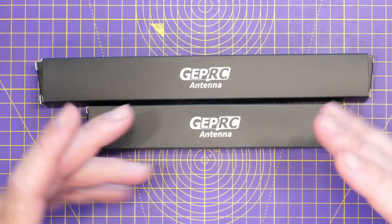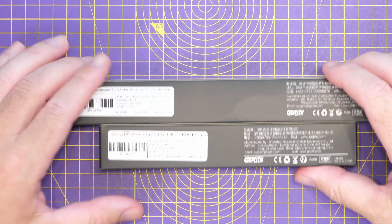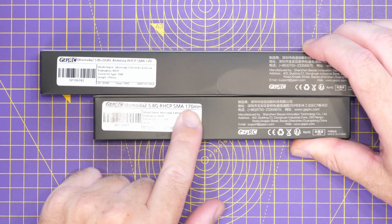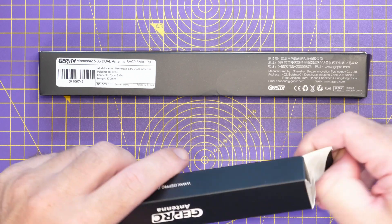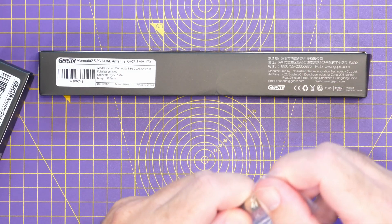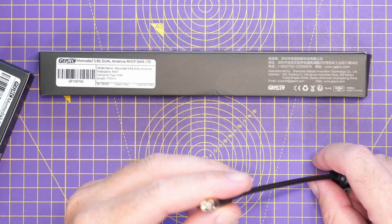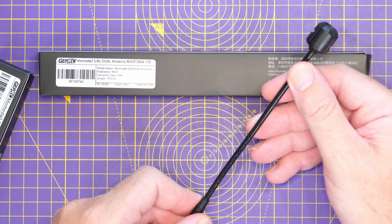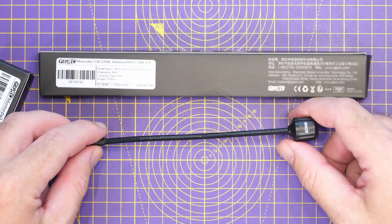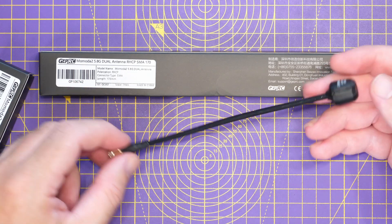We've got two boxes, with a bit of a length difference which hints at the difference in antenna lengths. This one is 5.8 gigahertz right hand circular polarized, SMA 170 — so pretty much a traditional antenna. Single antenna with an SMA on the bottom. Ideal for anything digital, anything analog, anything you want to use. Nice long length on it as well, which is always good to see.